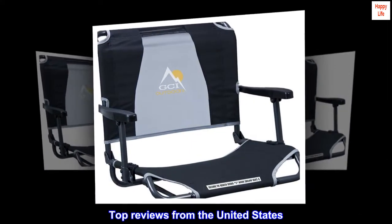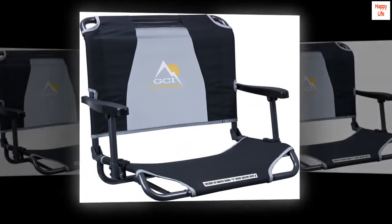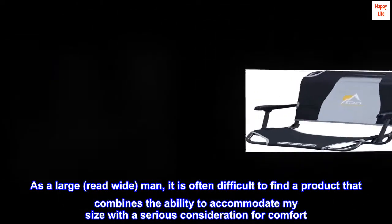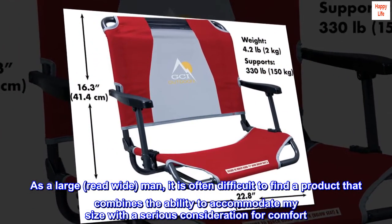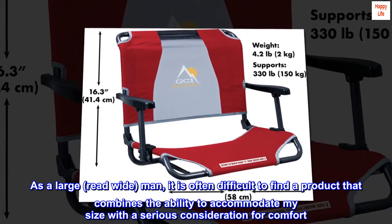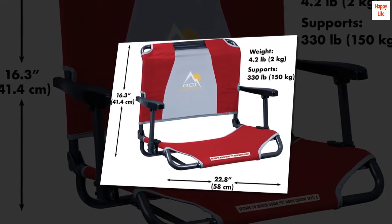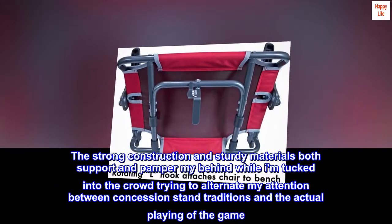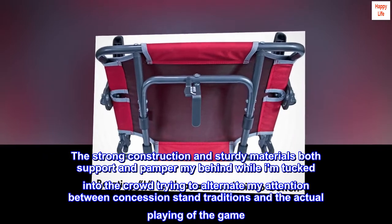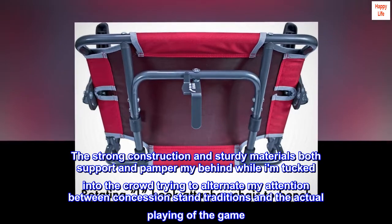Top reviews from the United States. A huge recommendation. As a large, broad man, it is often difficult to find a product that combines the ability to accommodate my size with a serious consideration for comfort. This chair does both. The strong construction and sturdy materials both support and pamper my behind while I am tucked into the crowd trying to alternate my attention between concession stand traditions and the actual playing of the game.